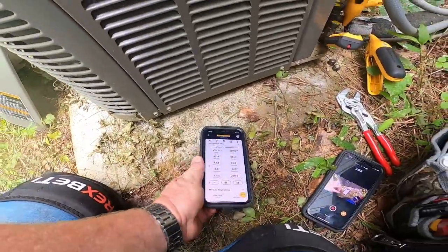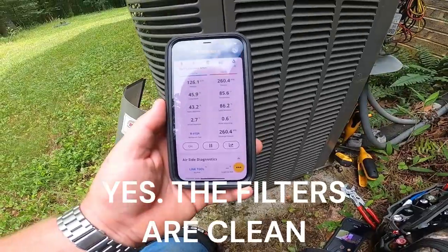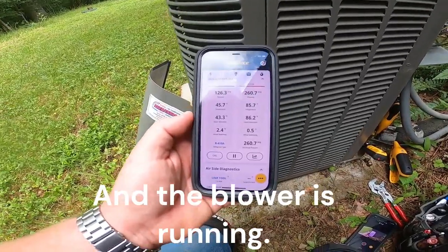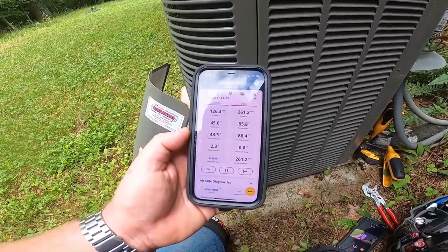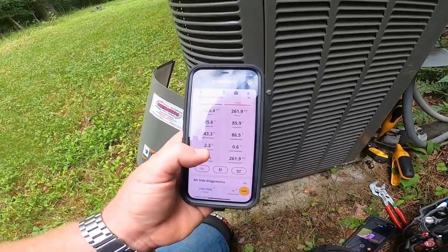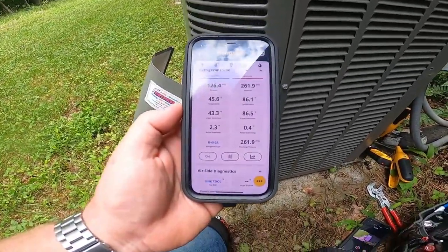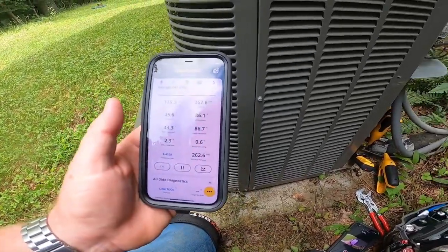Superheat has dropped down as low as one and a half degrees while I've been here. I need to check the return temperature — he just turned it on in the house and I came out here, so we'll see what our return temperature is. It's 78 degrees outside right now.